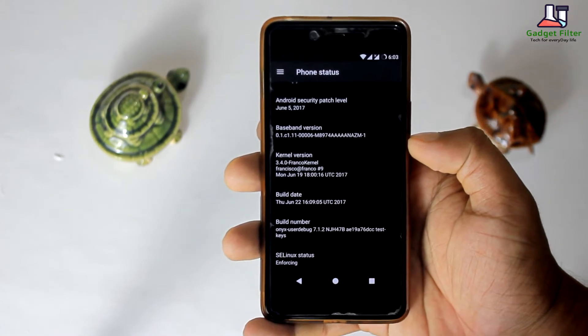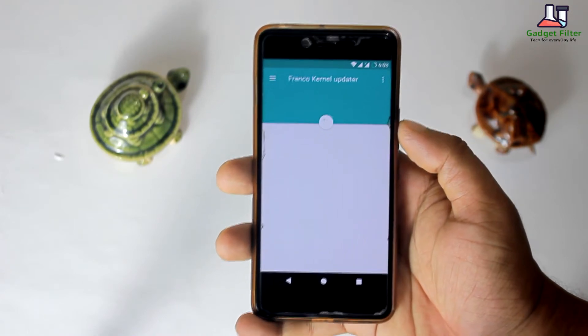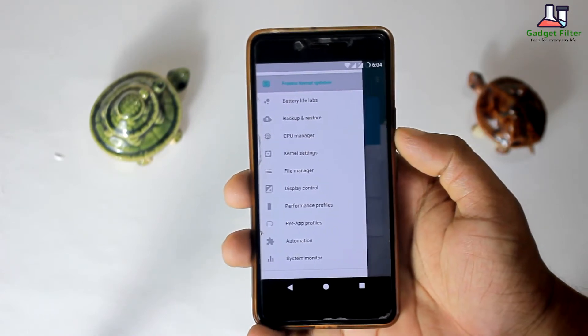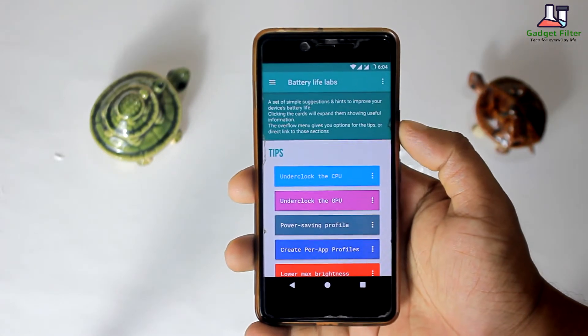Now in this kernel we have got a lot of things — let's check it out in Franco Kernel Manager and update our app. Here first you will get the battery life tips section, where you will find some tips and direct options to apply quickly.